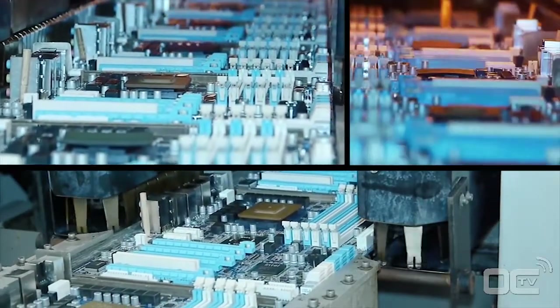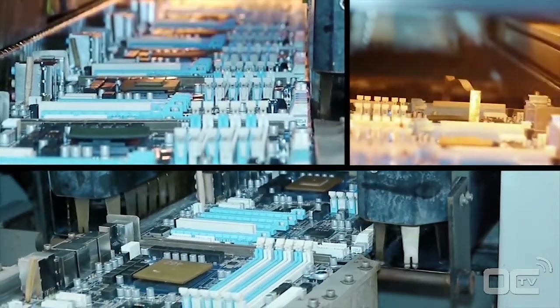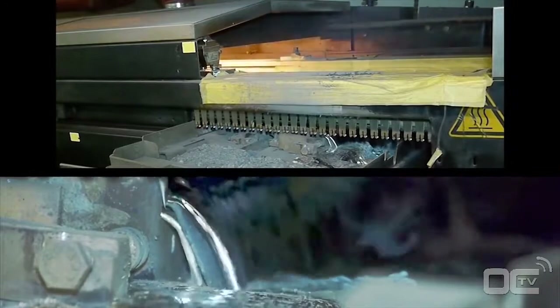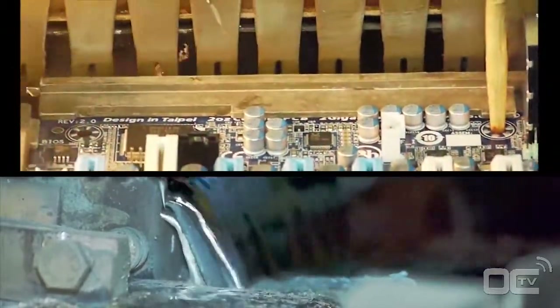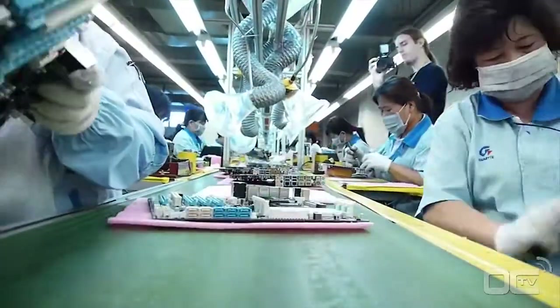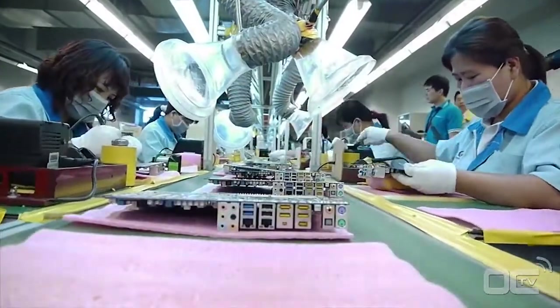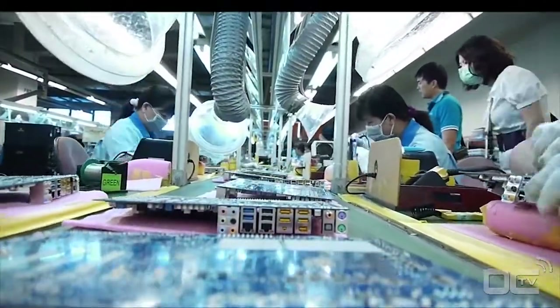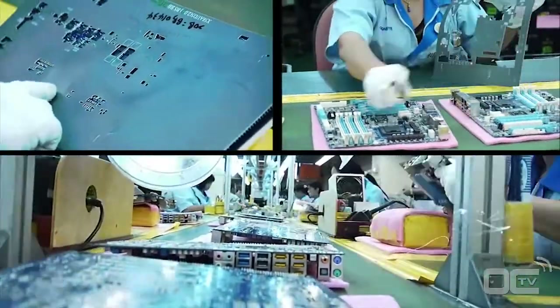The principle of wave soldering is simple: the motherboard has components on one side with pins going through the PCB. The wave solder touches the back of the PCB and connects these pins with melted solder to attach the components to the motherboard. After the wave soldering process there is usually residue that is cleaned up with a large brush, making the back of the motherboard nice and shiny.